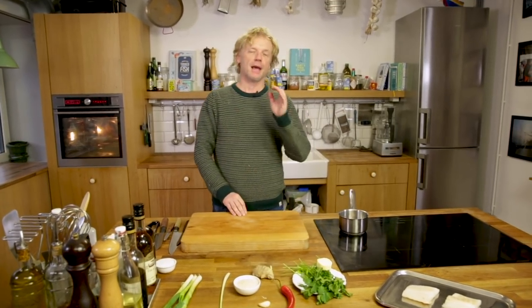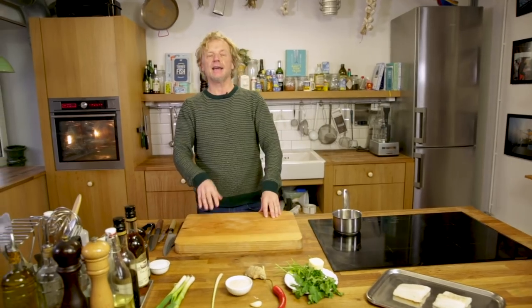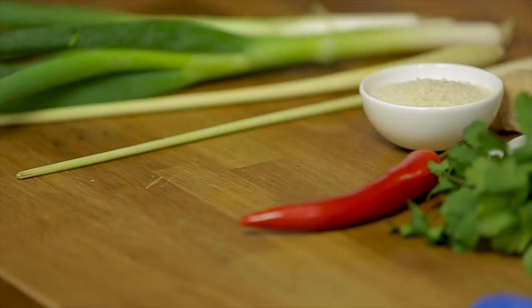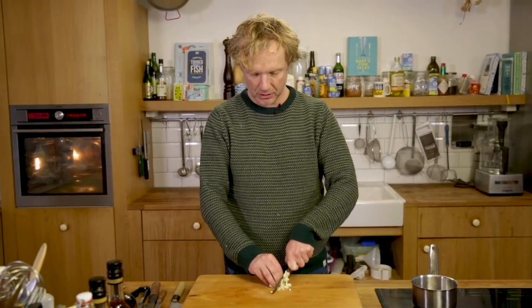We start making this recipe by making the crumb, which we will add on top of the fish. We have some beautiful cod right here. The crumb will be based on butter. To this butter we're going to add all kinds of beautiful ingredients — one clove of garlic. It's really important when making the crumb to chop everything very fine.